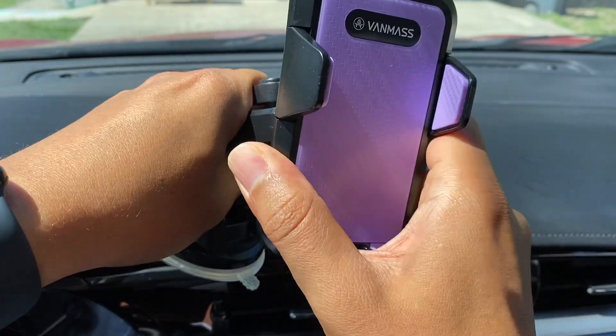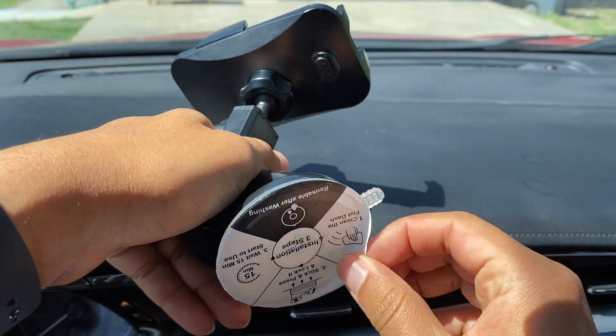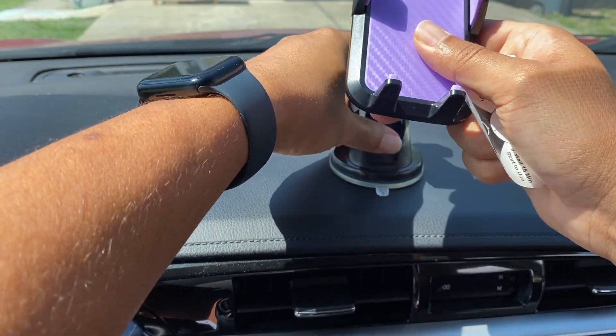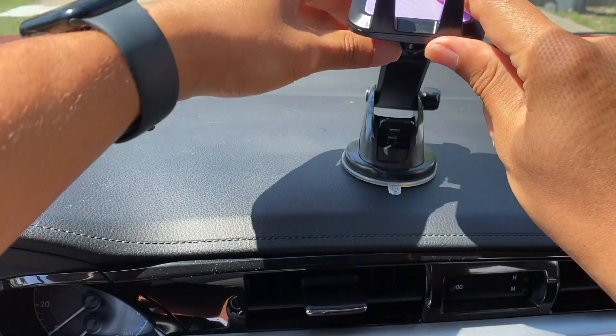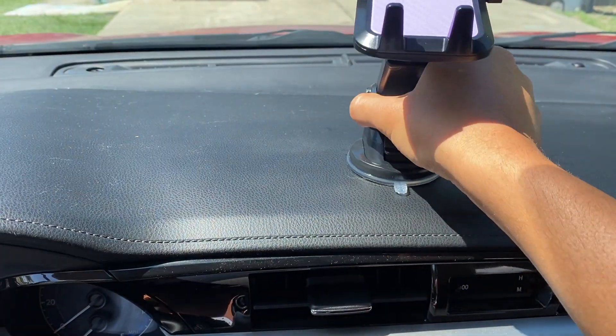That way the head can stay on. After that, just peel off the sticker to expose the silicone. Find your good spot — let's say I put it right here. Push it down, and right underneath, push that down. Now that's stuck on.